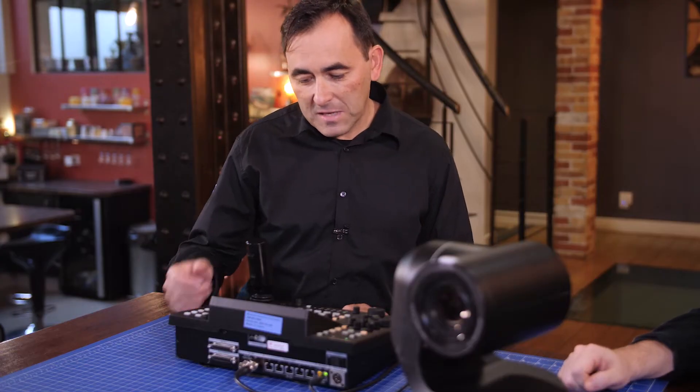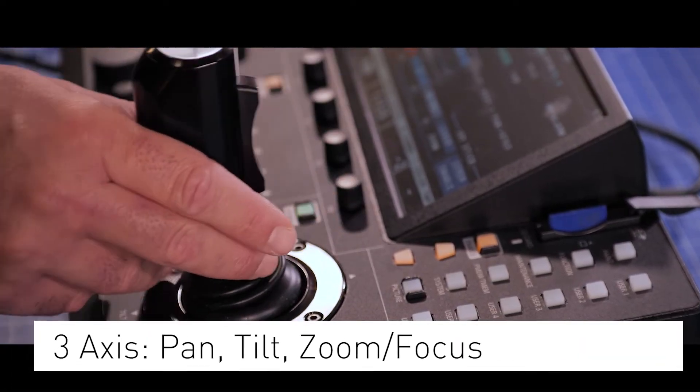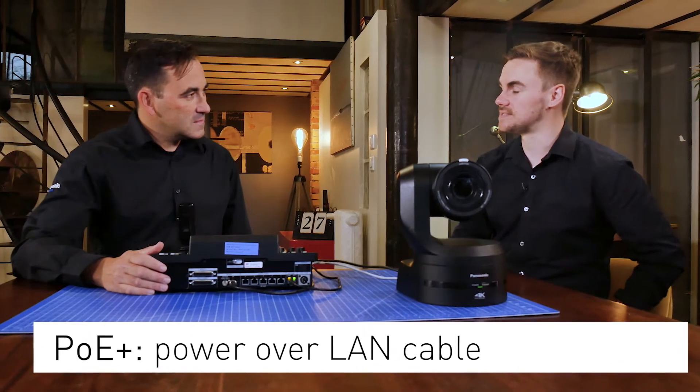You will also see a big joystick with three axes — pan, tilt, and zoom or focus. The panel is POE+ enabled, which means we can run it up to 100 meters.